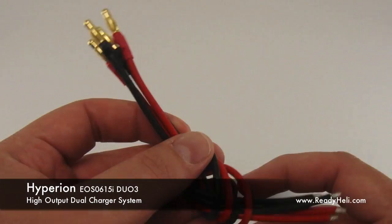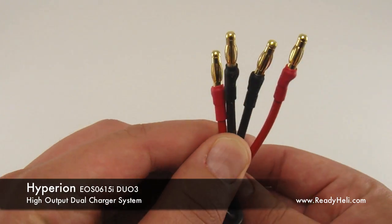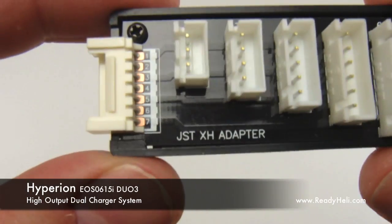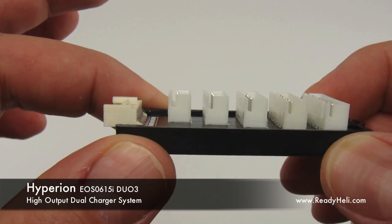The 615 comes complete with accessories. Charge cables with no plugs attached allow you to use your connectors of choice. A USB cable for updating firmware. Two JST-XH balance adapter boards are also included for each port.